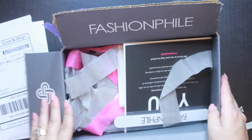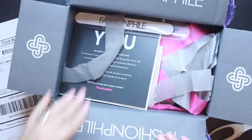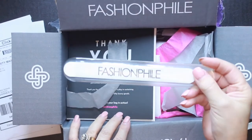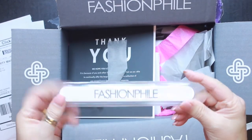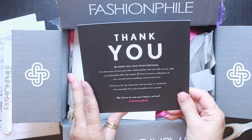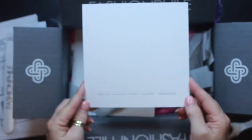So let's see what we have in here. First of all, they did send me a Fashionphile emery board or nail file, which was nice that they included that in the purchase. And then a thank you card, just telling me thank you for the business. There's nothing on the back except for their address.